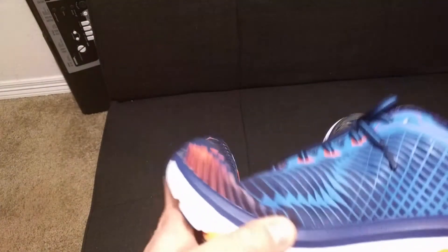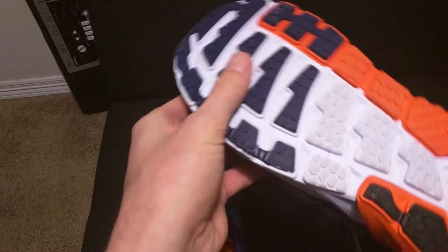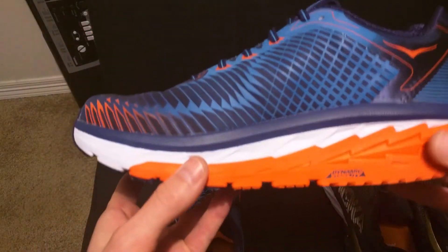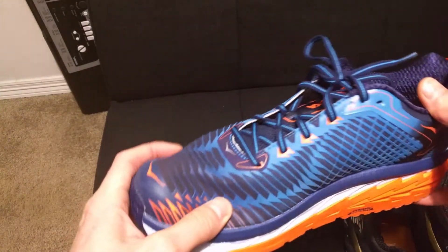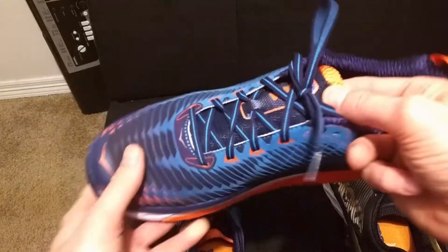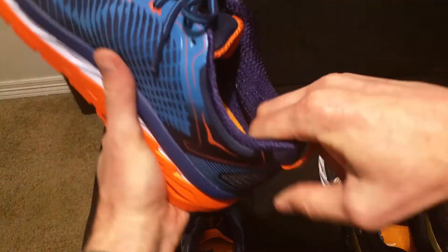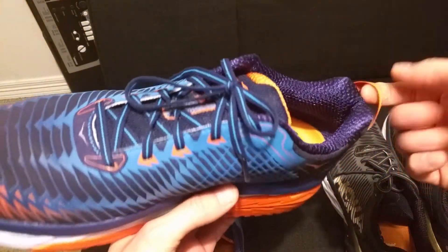Getting back to the Arahi — there is a lot of rubber on the bottom, so the shoe's going to last a long time. The price isn't bad at $130. You can see how much rubber they have in different spots — it should last a long time. The upper is pretty breathable; my foot wouldn't sweat too bad. They have flat shoelaces, the tongue is well padded, and they do a really good job of locking your foot in tight.